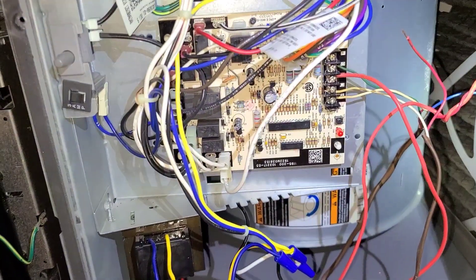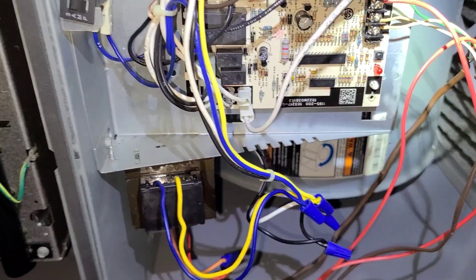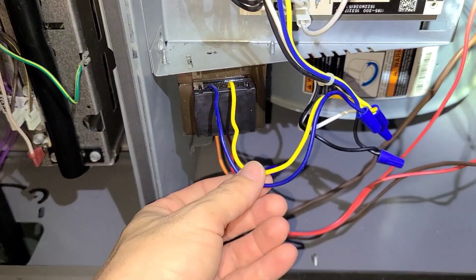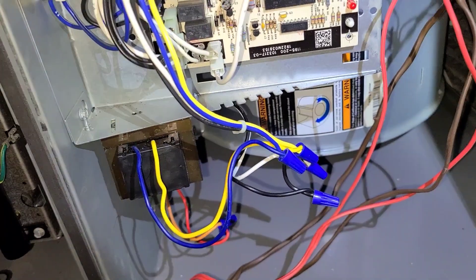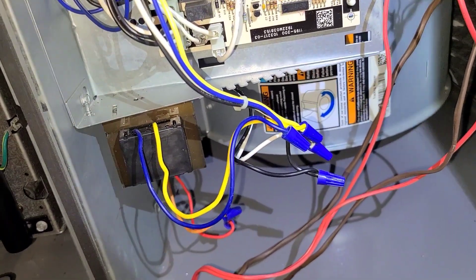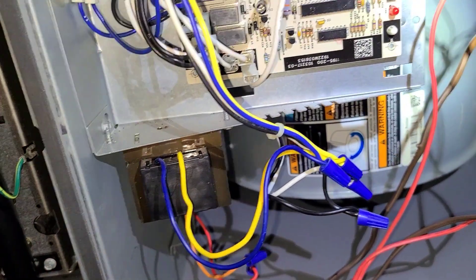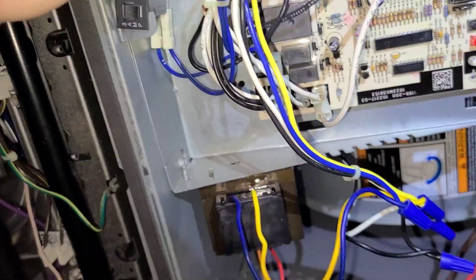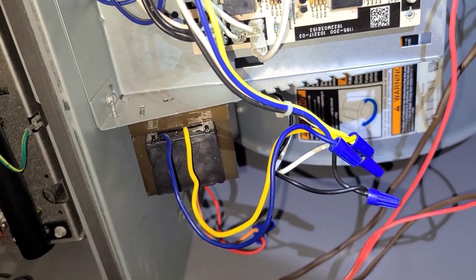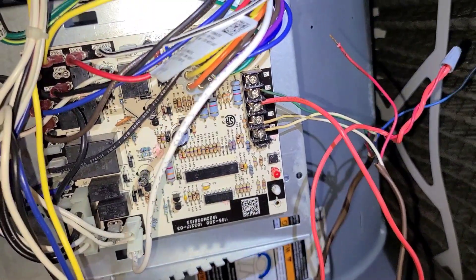Came to the unit and the control board did not have any power, and it was due to a bad transformer. I already changed the transformer, and after I changed that, I tried to diagnose what blew the transformer. Normally it trips this fuse right here when you have a 24 volt short, but instead it blew the transformer. I was thinking it was the condenser wire or the contactor outside.